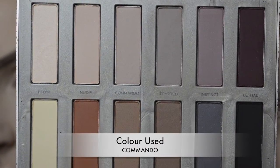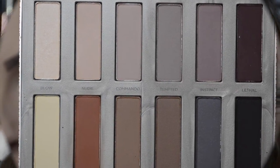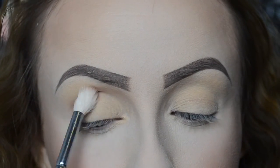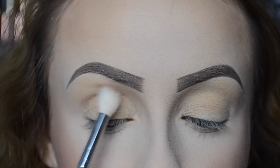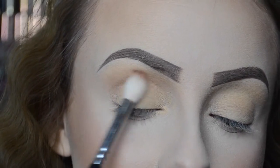Next I'm going in with the colour Commando and I'm going to use this in my crease as my transition shade. I'm just popping that straight in the crease and blending it all out — just keep adding and blending, I think you guys know the drill by now.